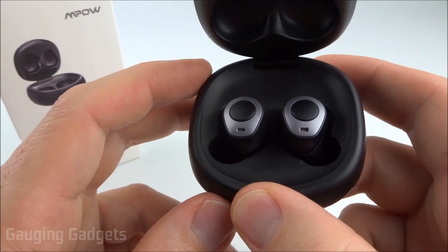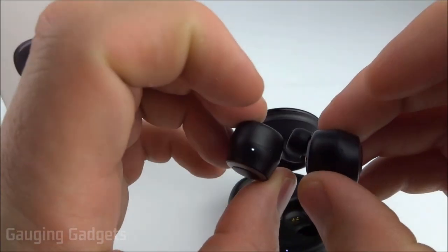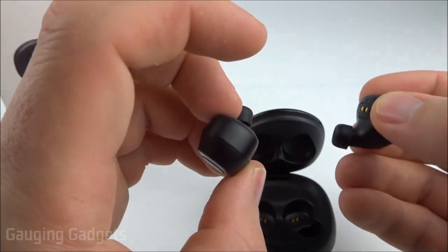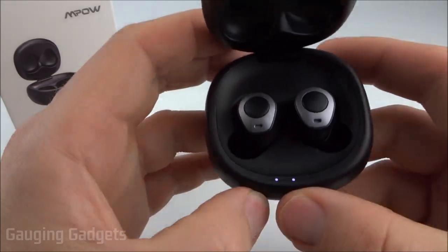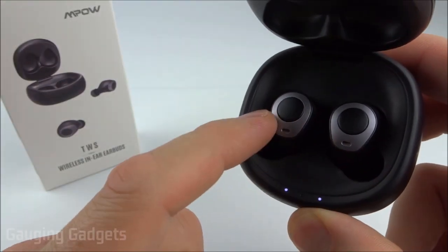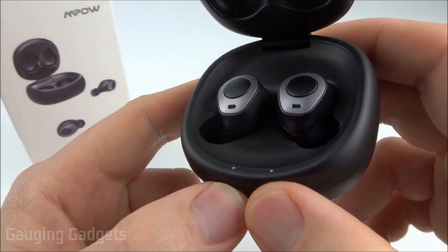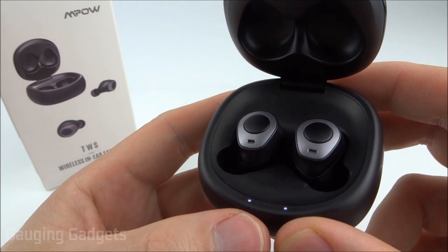Setting up these headphones is also very easy. They automatically pair to each other as soon as you take them out of the box, so you don't have to worry about turning them on and whether they're pairing — they will automatically pair. And then as soon as they pair together, they go into pairing mode to connect to Bluetooth. They also turn off when you put them back in the case. Battery life is pretty standard at three and a half hours on a single charge for the actual headphones, but from the case you can get a couple of charges, bringing it up to about 20 hours overall. You could definitely make it through an entire day with just a little bit of charging on the side.